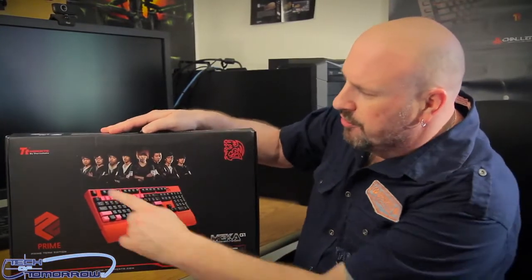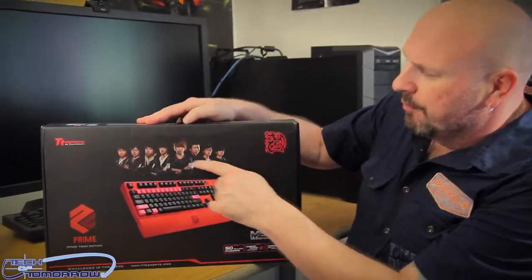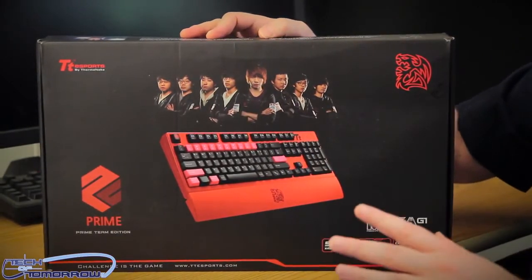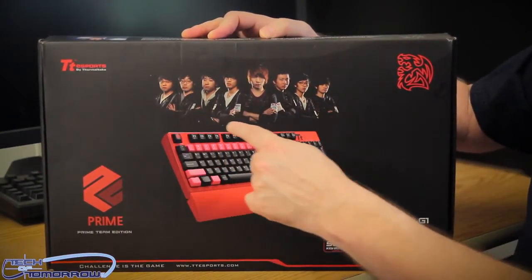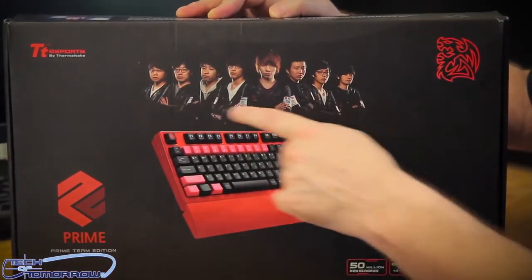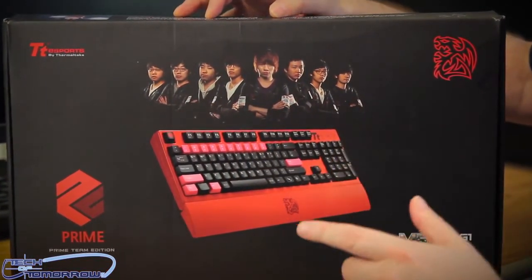Right here on the front of the box, you can see they got all the guys here — Marine King and all these buddies. Now, these guys are all pro RTS gamers. You can see all these folks right here. Hopefully the camera has zoomed in so you can see that. These are all the gamers; they all use and endorse this keyboard.